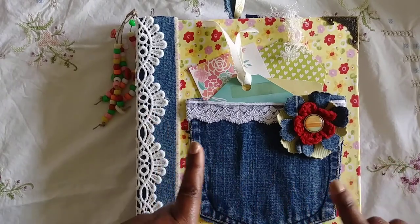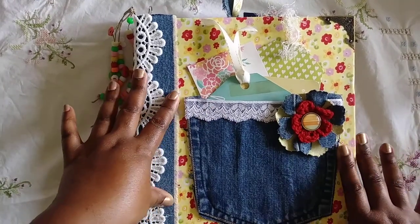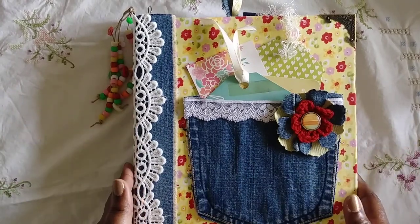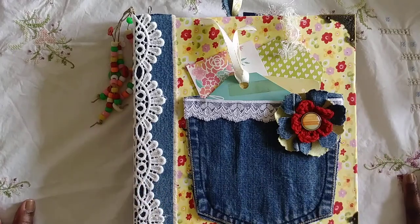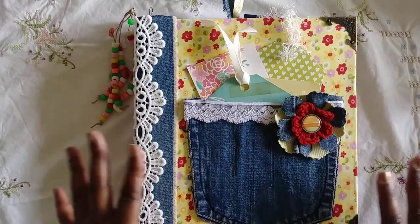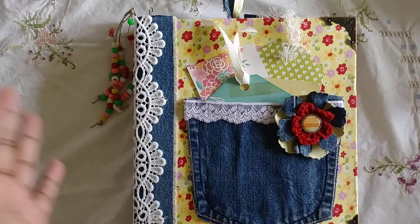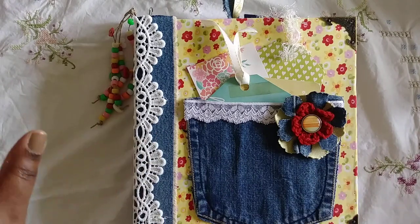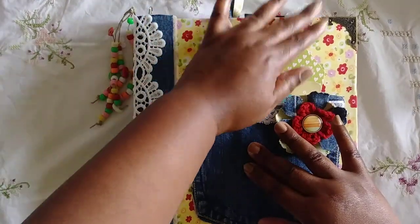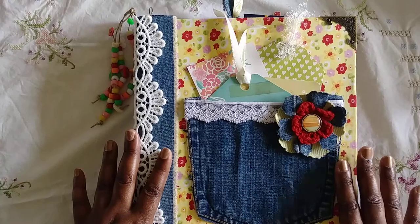There's a backstory behind the name of this journal — I named it True Colors. As I was creating it, I made it really bright and colorful, and the song 'True Colors' by Cyndi Lauper was constantly in my head. That song has a whole lot of meaning, but I won't go into all that because I'll get emotional and nobody needs that.